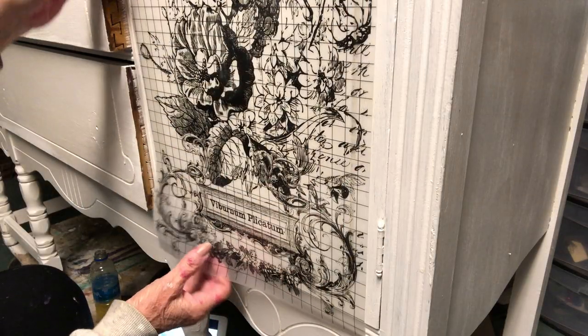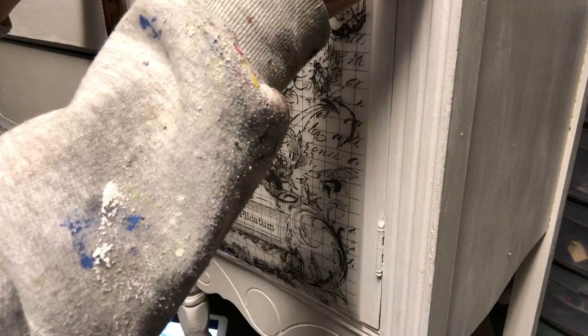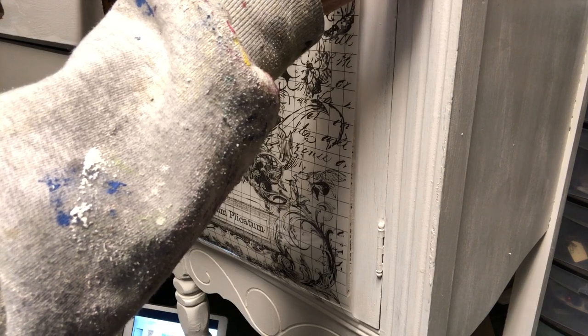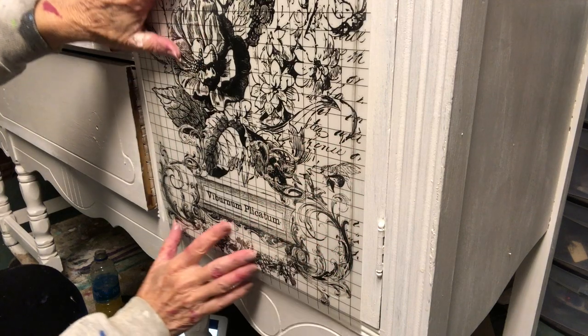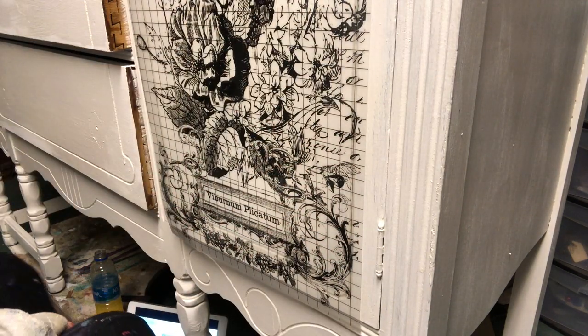Next I took one of the other transfers from the set of four and placed it on the right door. I removed the backing carefully and placed it exactly where I wanted it. I did not have to work around the pull on this one because I was able to take this one off.